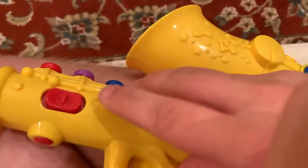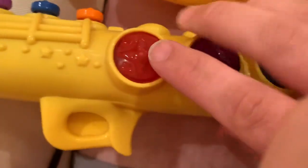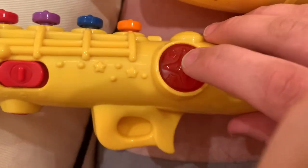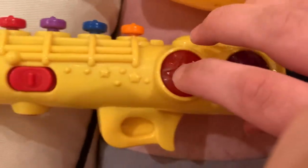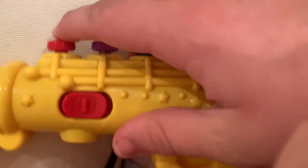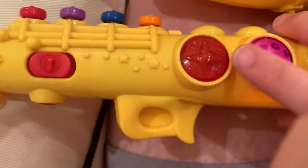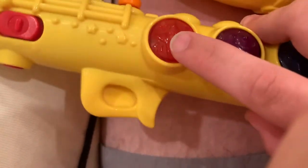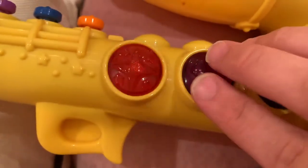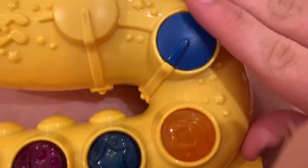Below the power switch a few inches down there are four buttons that are different colors. When you press these — apparently this thing is a little more glitchy than I remember because it just froze up — okay, they make different sounds. They also have lights in them.